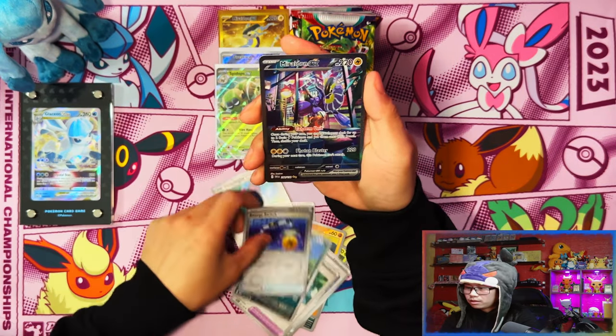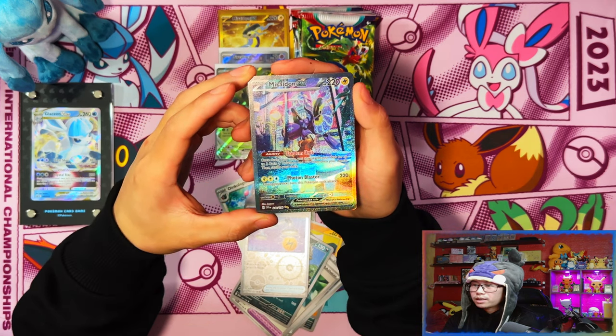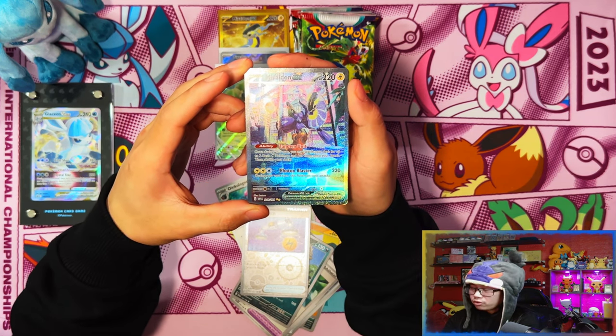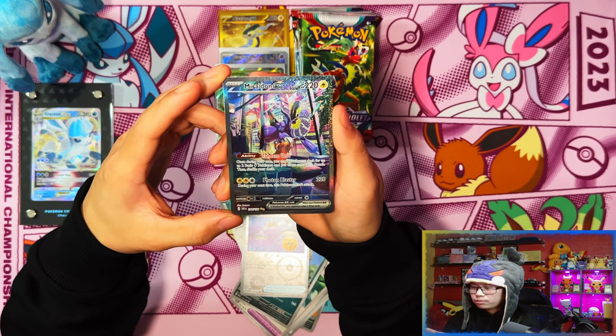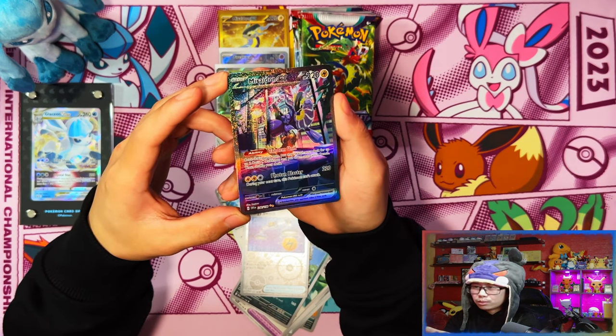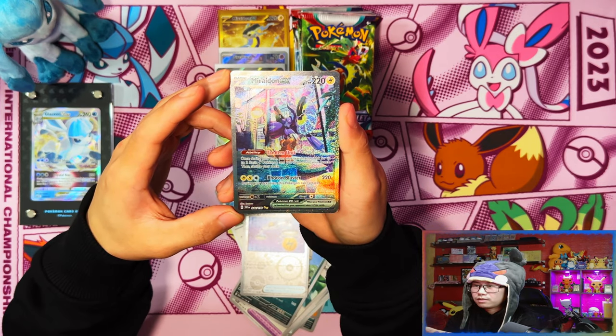Oh my days, no freaking way! Oh my days - Koraidon's already won! Koraidon has definitely won and we've pulled probably the second best card you can pull in Scarlet and Violet. Oh my days, yes!